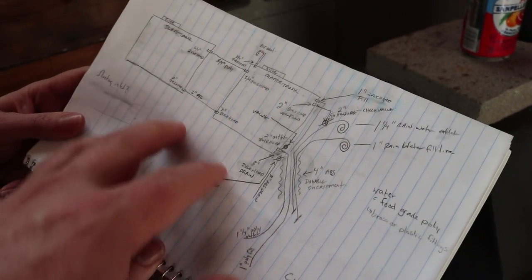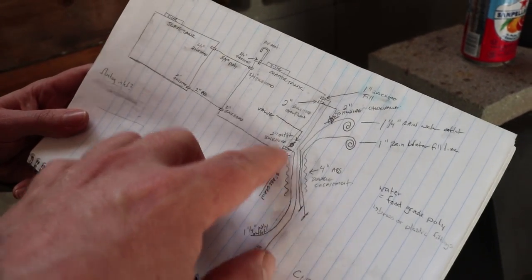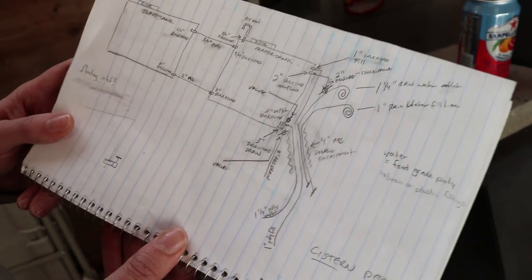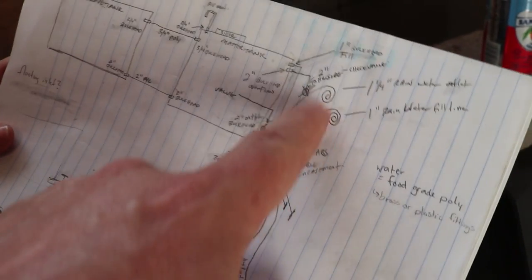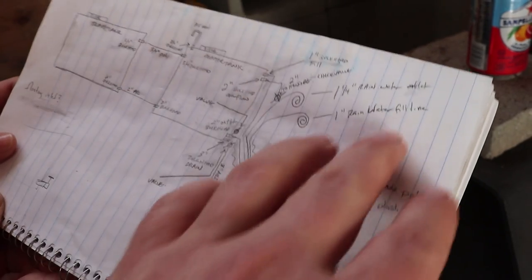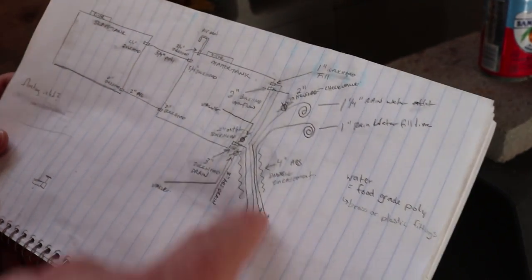Making a very basic pencil schematic was really helpful for us. You can see that we made lots of adjustments — erase marks and fixes. Don't be fooled, this is probably revision ten. We had a lot more chicken scratch but we won't bore you with it. We went through this a lot of times. You'll see some curly cues up here — those are actually water lines that we plan on placing for future use because we want to do some rainwater harvesting. We're not going to use those right away but we're going to lay those lines and just terminate them at the top.